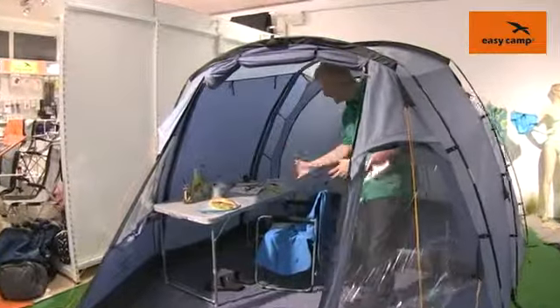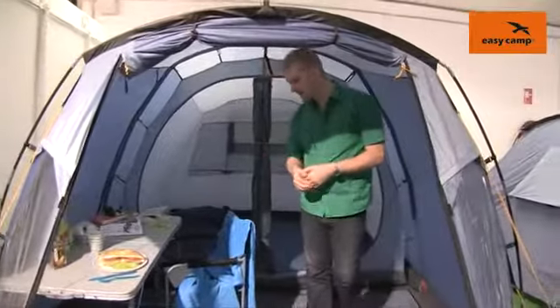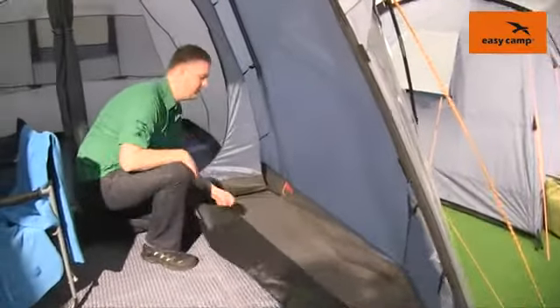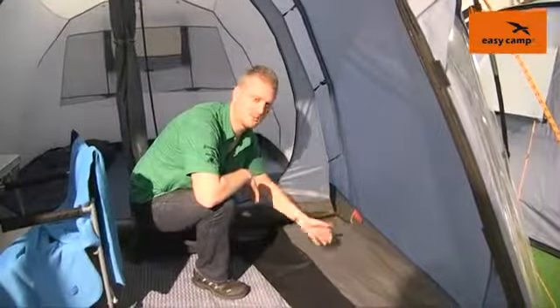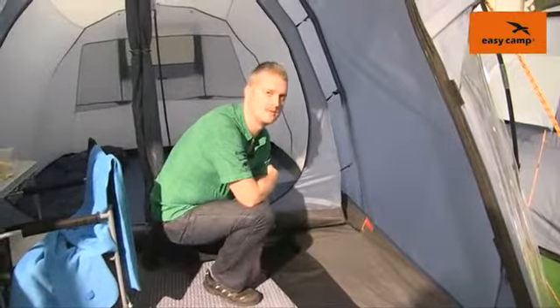Inside here there is a good amount of space, certainly enough to have some tables and chairs and furniture in. The ground sheet is a sewn-in ground sheet which is a polyethylene material, so it's really tough and durable, totally waterproof as well, and sewn in a bathtub style so it's coming up at the edges to give you maximum protection from the elements.